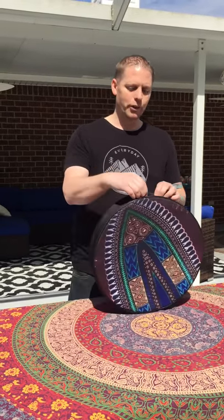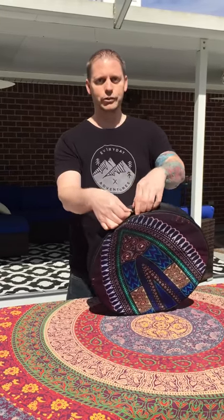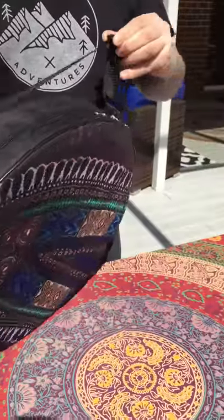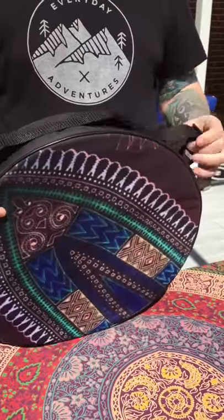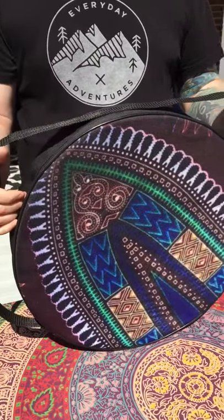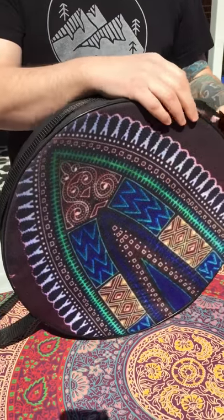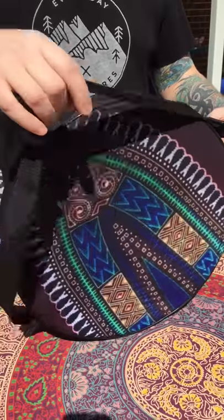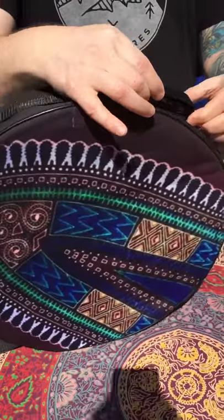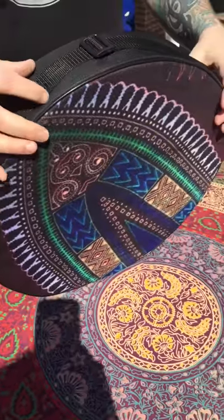I really like the strap, they're very easy to adjust. So say if you're traveling with your drum and you want to put your drum inside your suitcase, and you don't want to have to deal with the strap flailing all over the place, all you have to do is pull this clip here to the drum and adjust pretty nicely.